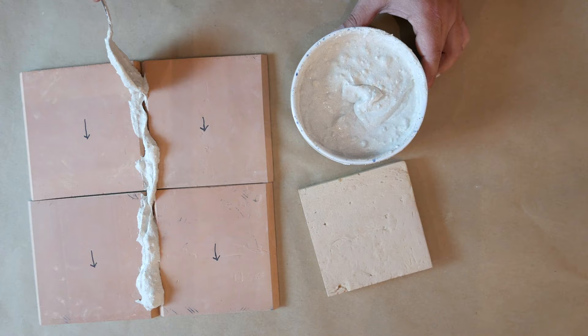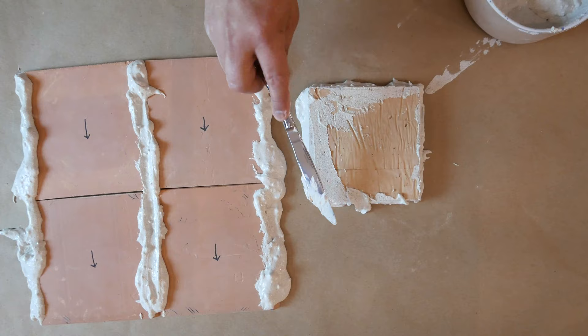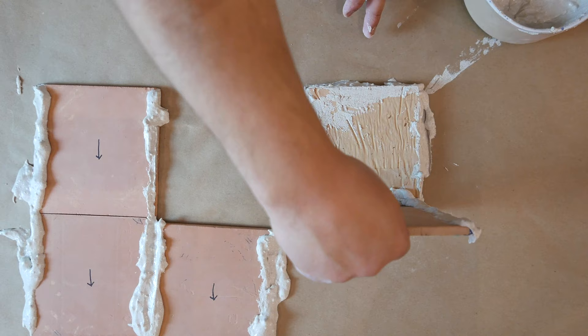Apply the adhesive with a spoon or knife to the angle cut edge of the decorative tiles. Also apply adhesive to the four short sides of the base tile. Within five minutes, begin assembling your box around the base tile, placing all decorative tiles against the base tile. Hold the tiles in place for a moment.